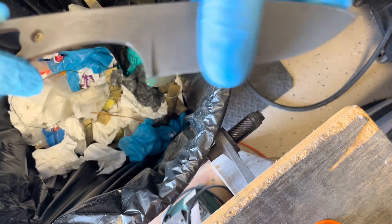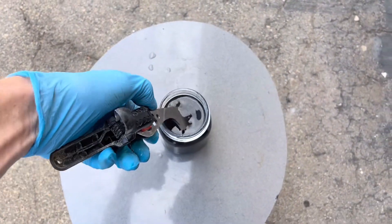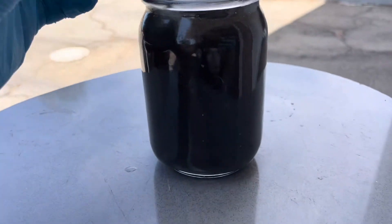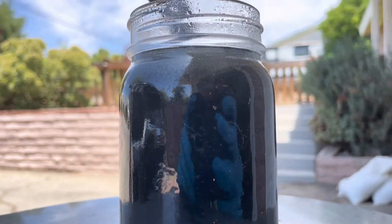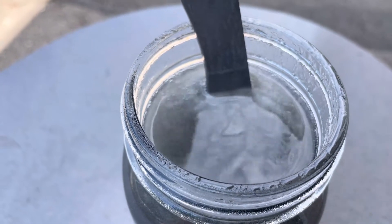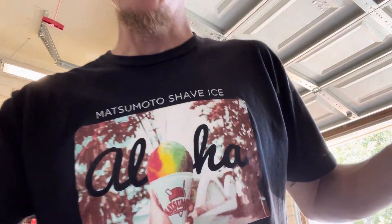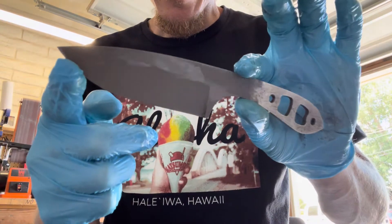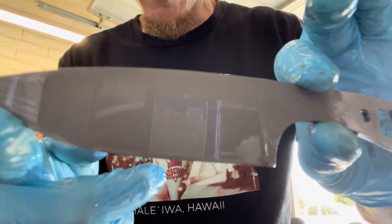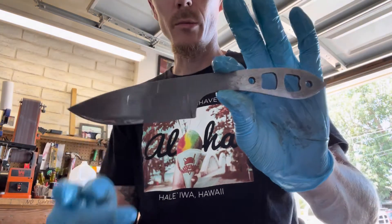We got a pretty good coating on it. Now we're going to do another dunk for about 10 minutes and see what that looks like — see if it starts bubbling. After that dunk, it's looking really nice with a uniform etching. Now we're going to throw this in the stone wash tumbler.